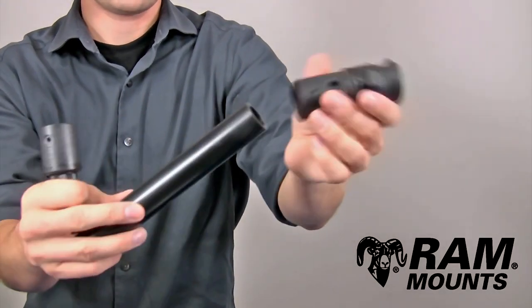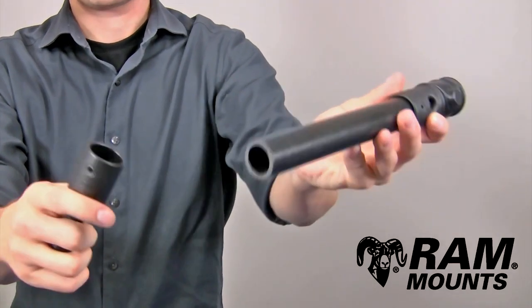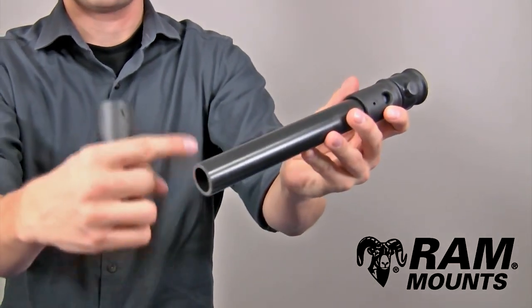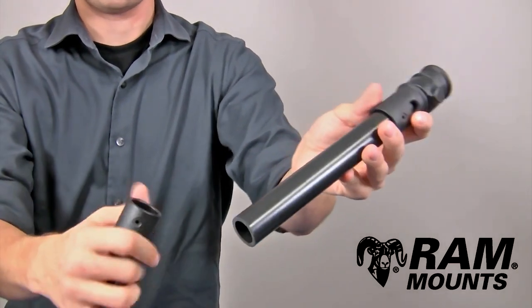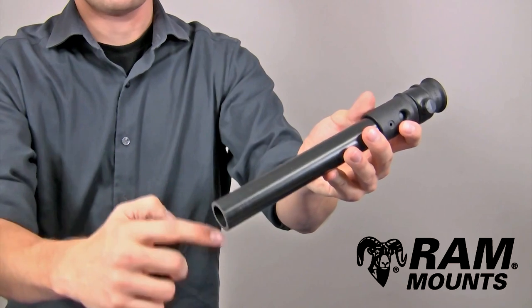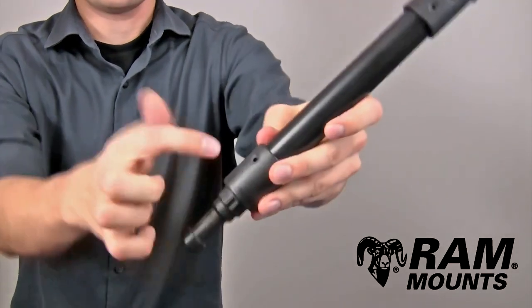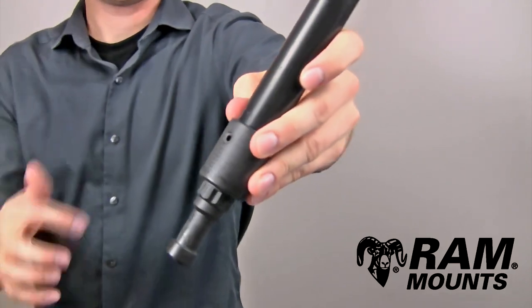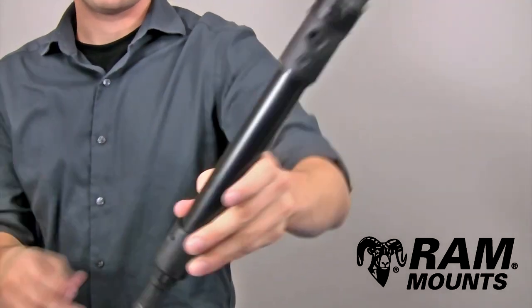These attach to either end of the PVC pipe in multiple ways. You can create a press-fit solution by applying a layer of electrical tape to the pipe and pressing the sockets in place, or for a more permanent hold, you can apply a thin layer of PVC cement and let it dry inside the socket. Either socket also integrates a small hole where you can simply tap in a sheet metal screw to drive into the pipe and hold it in place.